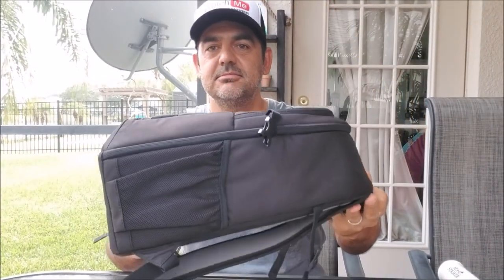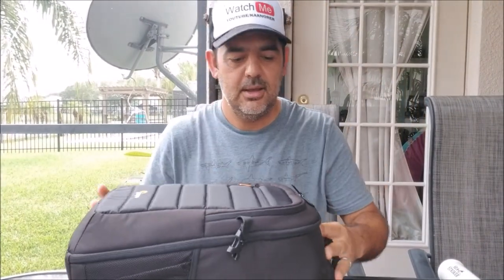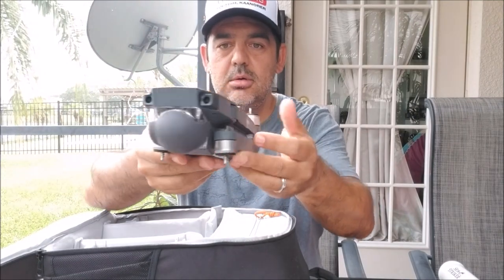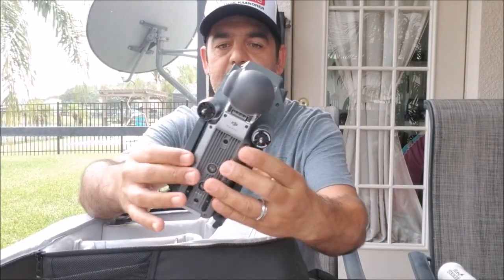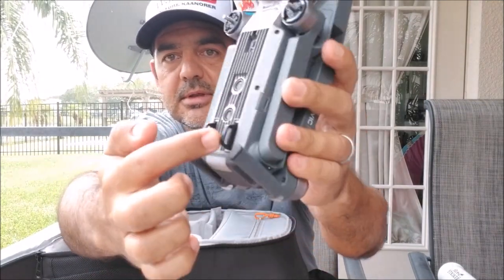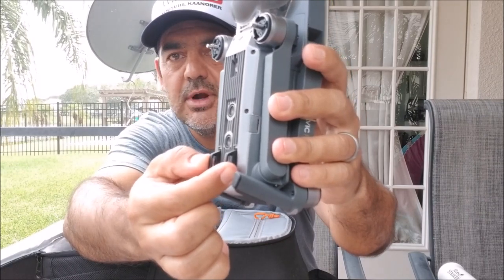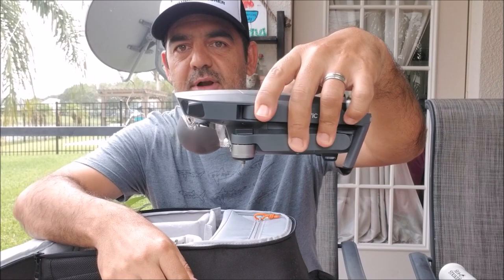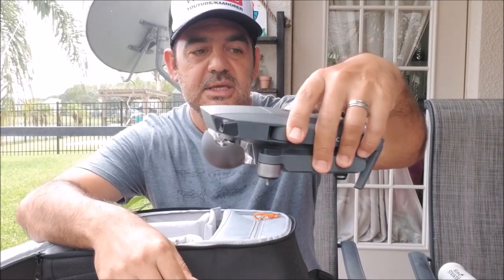I want to show you this is the bag that I use — it's very nice and very small. I keep everything in there. Here's the drone, that's the Mavic Pro. Very small, very light. As you can see on the bottom there are two attachments already. You could put it anywhere. But I do have the extension legs — like if you're at high grass area or at the beach, you could definitely add those, which I'm going to show you now.